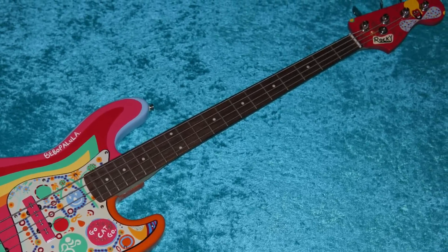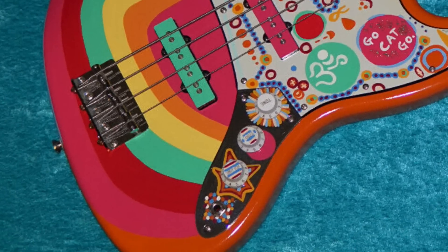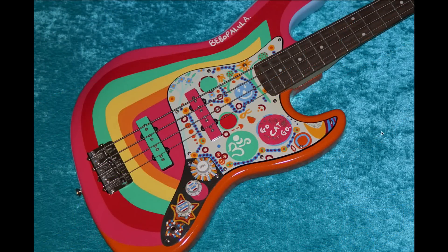I think it looks fantastic on this body shape. It's similar to a Stratocaster, but I love the painted pickups here. They even tried to match the same thing as the Stratocaster and the pickguard with the 'Go Cat Go' and 'Bebop Balula,' because it's not as easy as just looking at the Stratocaster and morphing it over exactly — these are slightly differently laid out. And I think it turned out great.